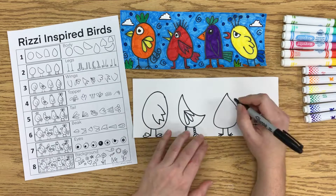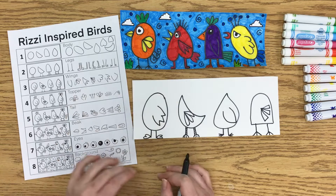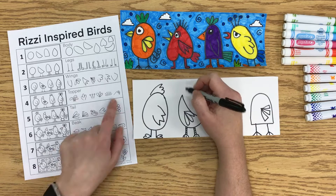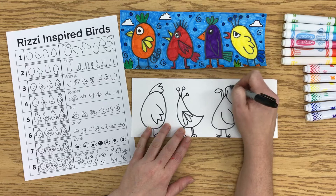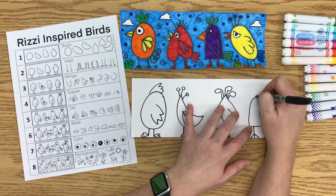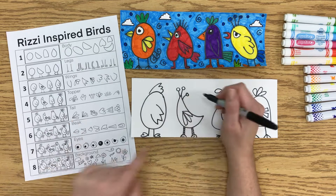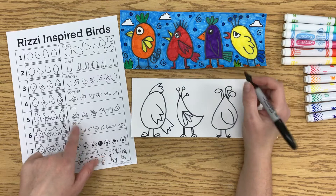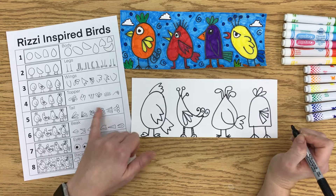Each bird is getting a wing. Then the next step is the topper — the feathers on the top of the bird's head. There are some different styles there again. One is kind of like two lines that come up and then a loopy thing on top — it reminds me of a golf club. After the topper, I add a tail. These three things — topper, wing, tail — kind of look the same; they're just in different directions. There's a swirly tail, a bumpy line tail, and one that's a line with a circle.